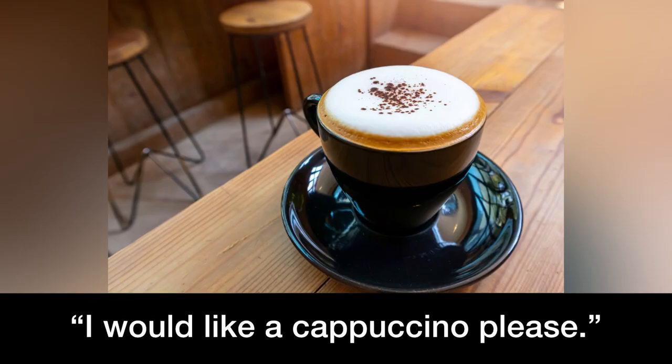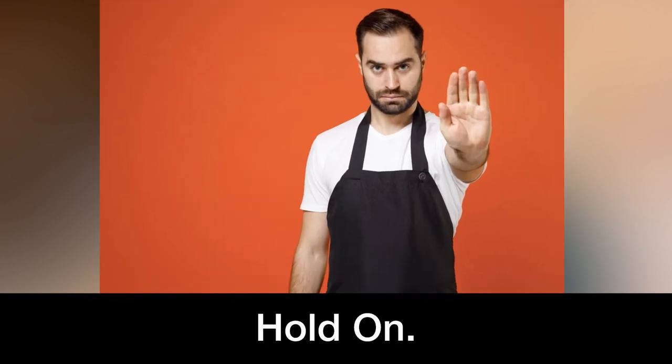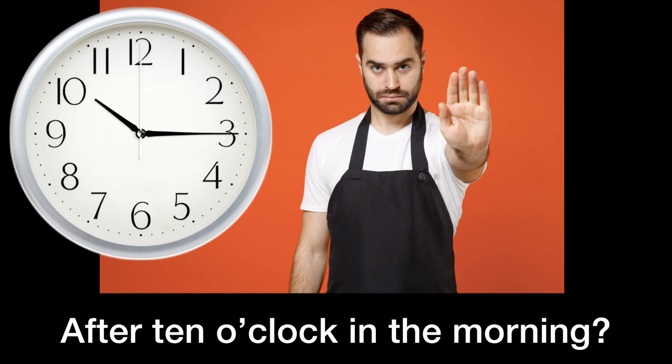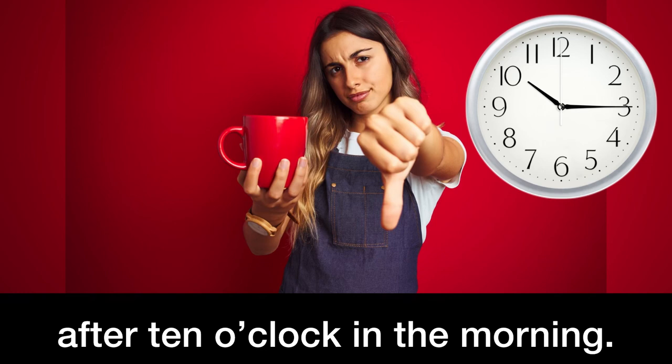I would like a cappuccino, please. Hold on — what time is it? After 10 o'clock in the morning? Mamma mia! Never drink a cappuccino after 10 o'clock in the morning.